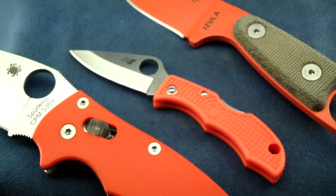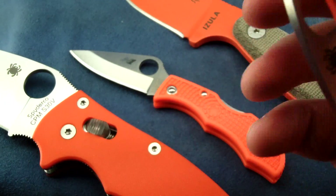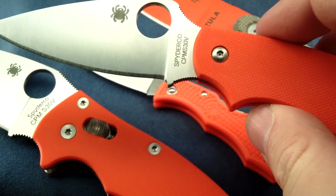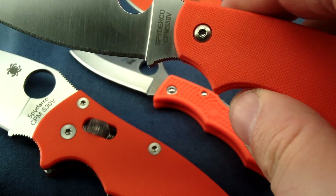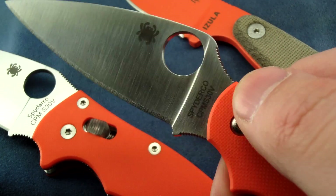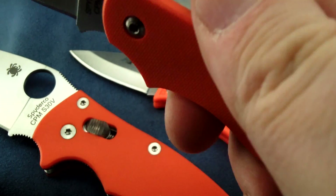My latest acquisition in orange is a Spyderco UKPK. I believe this one has been discontinued in favor of their new lightweight UKPKs. This one is S30V steel with an orange G10 handle.